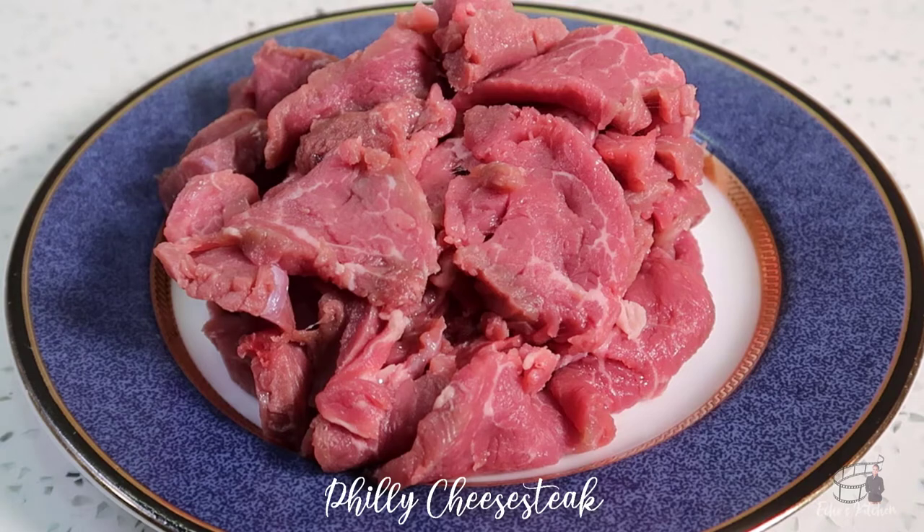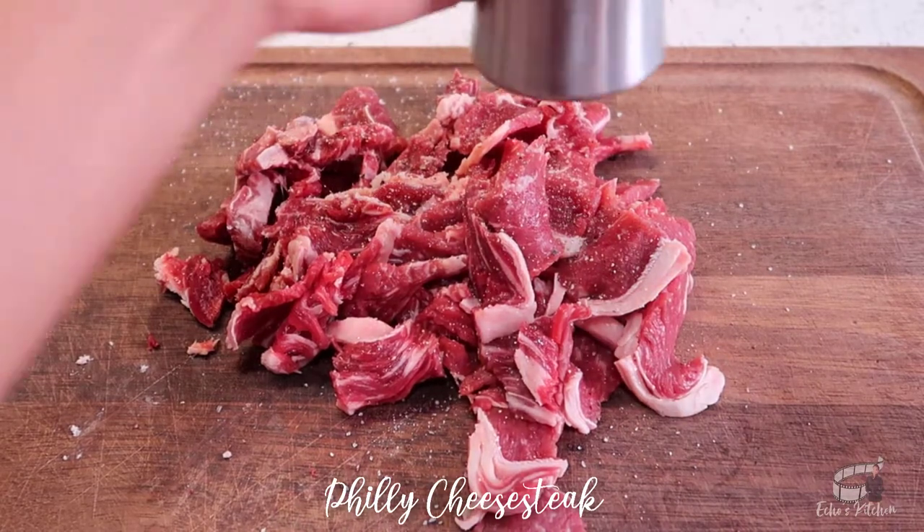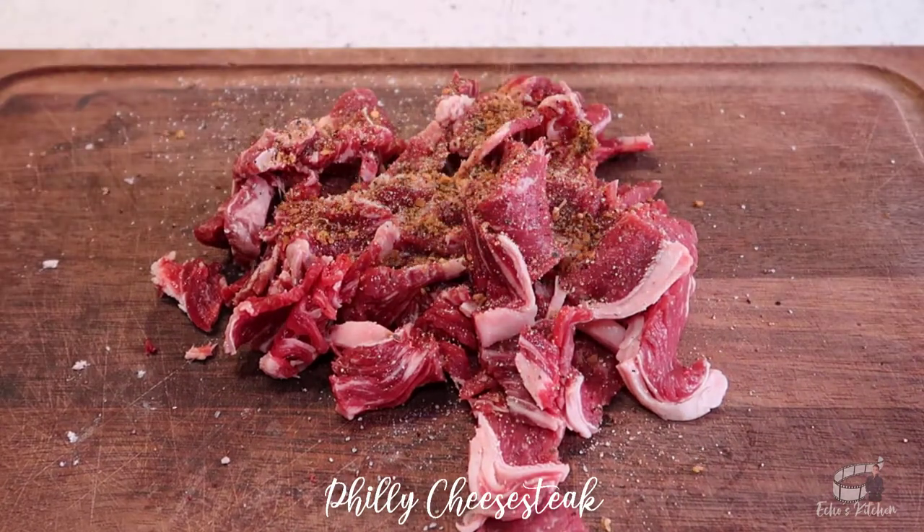Clean and pat dry the steak, then cut into thin slices. Season the steak with salt and pepper. Sprinkle the steak seasoning and mix it well.